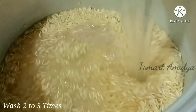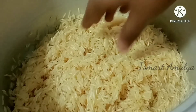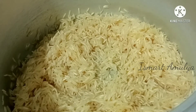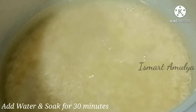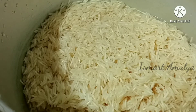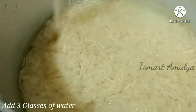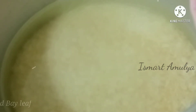Wash the rice with water for 30 minutes or at least half an hour. If you don't have time, soak it for at least 4 minutes. We will taste the biryani. We will add 3 glasses of water and 1 biryani spice mix.